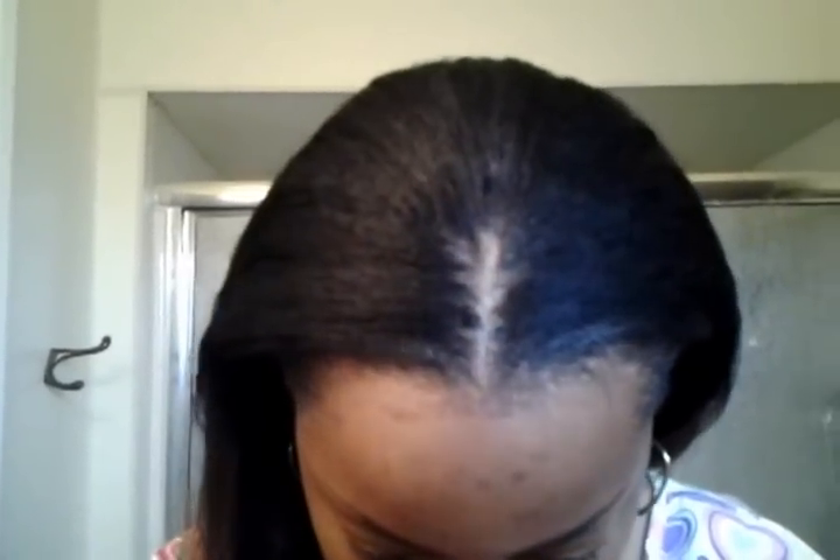So I'll probably leave this in for another month before trying to figure out how to do it again. This is my final look, and this looks so much more natural.